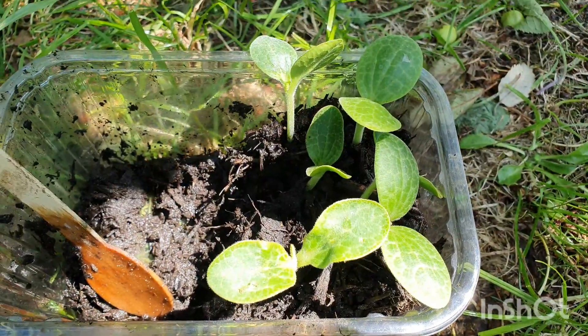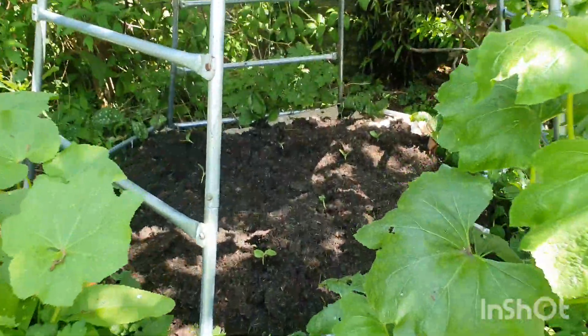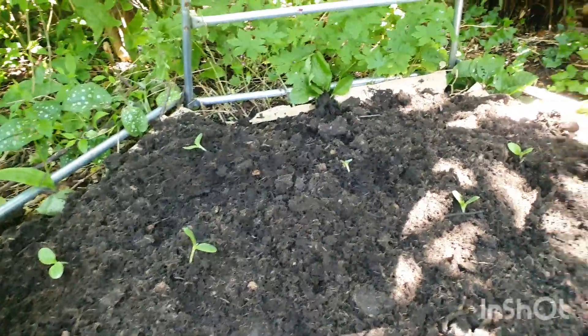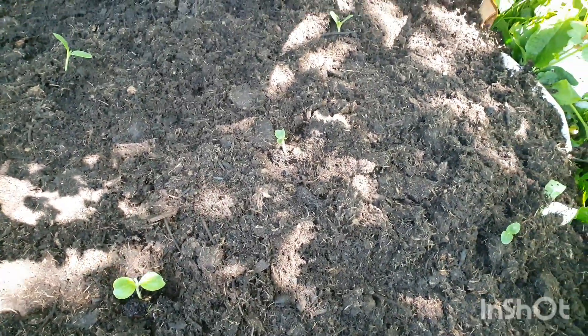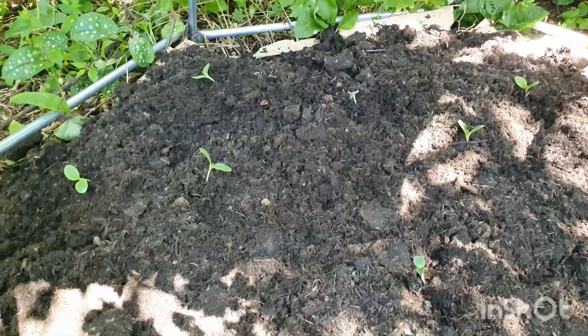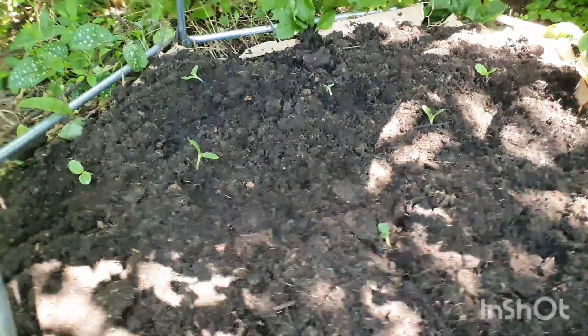I'm going to pot the last few up and keep them as spares just in case some of these ones get eaten by birds or damaged in other ways - snails or something. I'll also cover the whole ground with crushed eggshells to see if that can help keep the snails away. There's lots of space between each of the seedlings - they like lots of space. It's a fun experiment and it actually looks a lot nicer now.